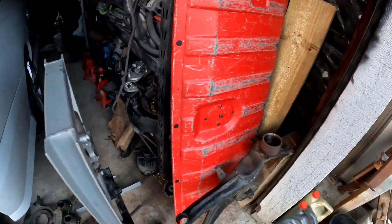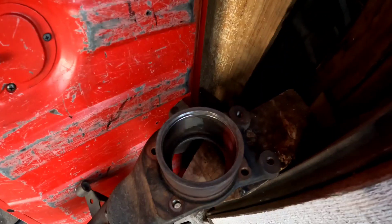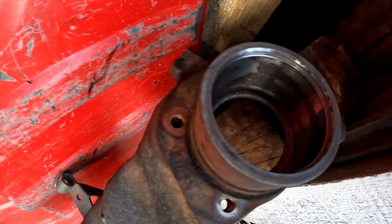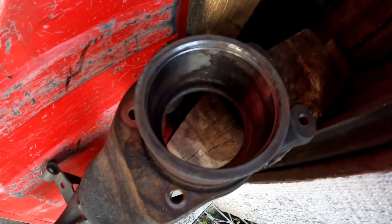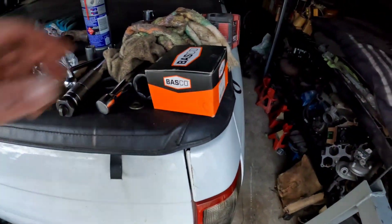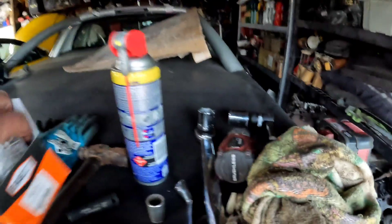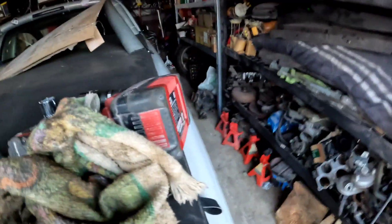G'day everyone, welcome back. Very quick video about putting these bearings in. I've just given that a bit of a clean with brake cleaner and a scouring pad. The bearings — you've probably seen this online already — have been in the freezer. I'll just hold this camera. The bearings have been in the freezer for maybe three hours.